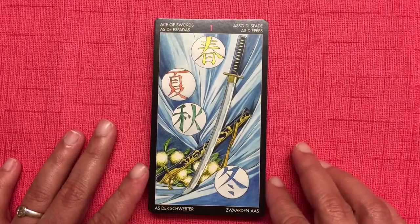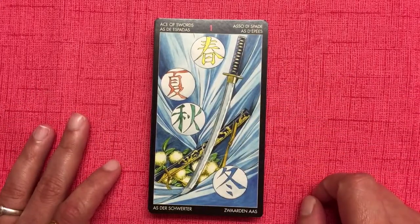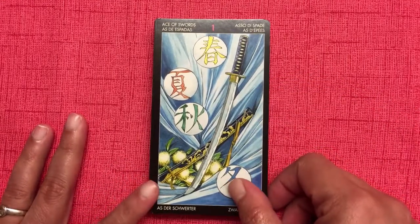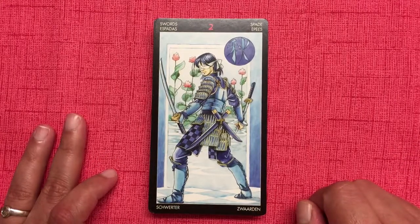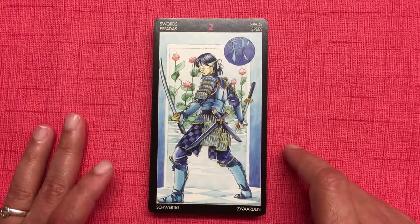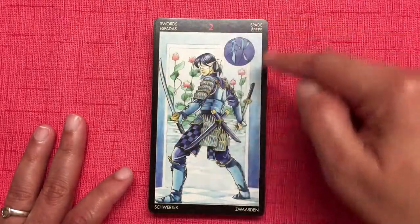Now the suit of swords: the Ace has spring, summer, autumn, and winter with all the blues — very nice, featuring what I believe is called a katana. The Two of Swords: instead of a girl, there's a guy with two swords in his hand and a blindfold. The background is interesting — is it a backdrop or a doorway? Think about it.